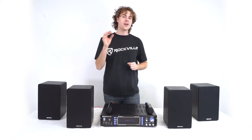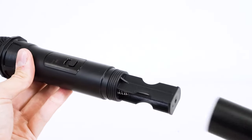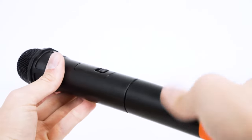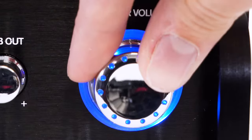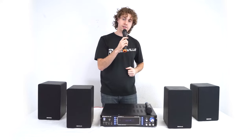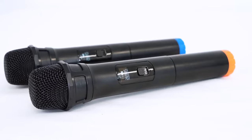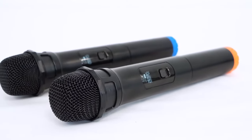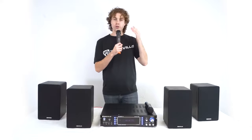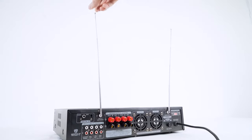Next we can set up the wireless microphones that come with the RPA-70WBT-V2. Remove the end caps of each microphone to reveal the battery compartment, insert batteries, then screw the end caps back on. Raise the mic volume knob and the main volume on the amp, then turn on the microphone and you'll hear your voice coming out of the speakers. The display shows which channel and frequency each mic is set to. Each microphone is preset to its own frequency for the strongest signal without dropouts. You can set each mic into mute mode by flipping the switch in the middle, and you can raise the mic antenna on the back of the amp to optimize the signal.